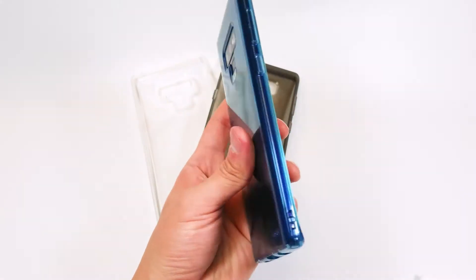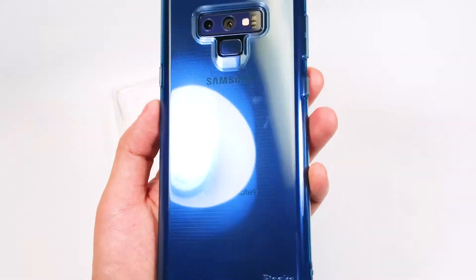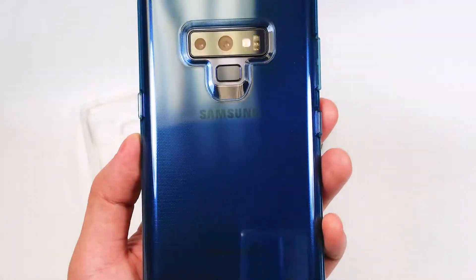With how slim and super light this case is, you might think you really are just holding air.